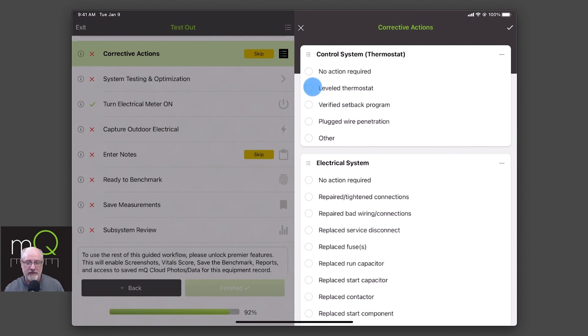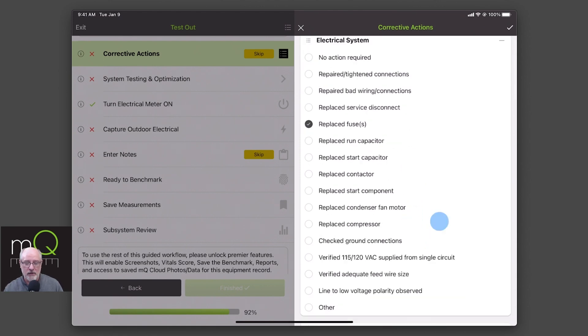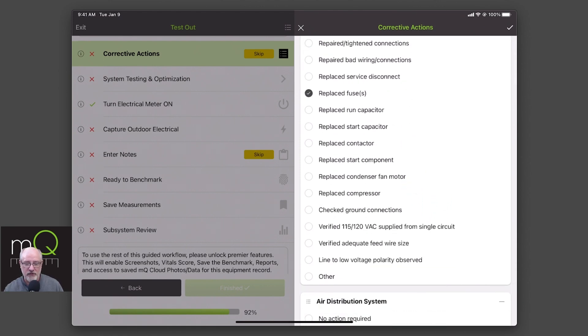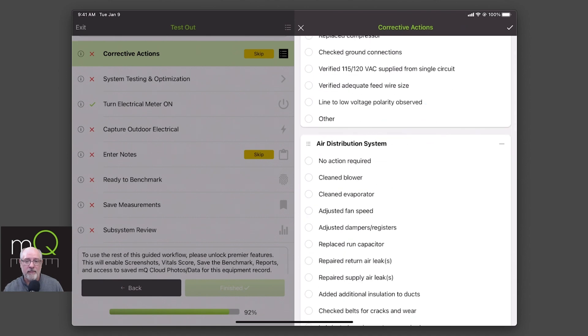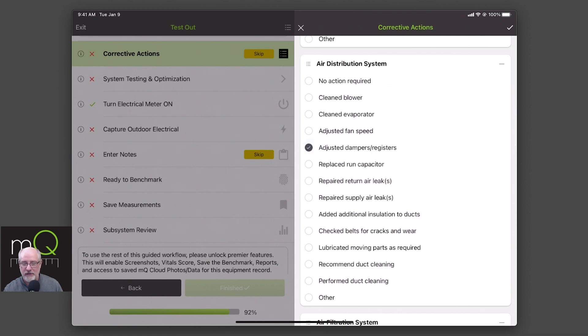I did level the thermostat, I did verify the setback on there, I did replace some fuses as part of the install. So whatever it is you did as part of your install, these are great things to keep track of. These will be in the report. They are saved back to MeasureQuick Cloud and saved here so you can find historical information when we talk about entering notes. If you adjusted dampers or whatever it is you did, these are also available to download at MeasureQuick as a PDF, so you can use them as part of your tech talks and your training.